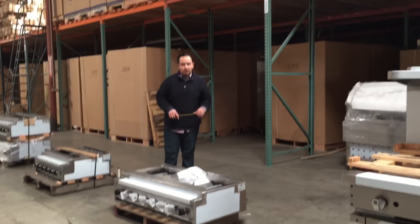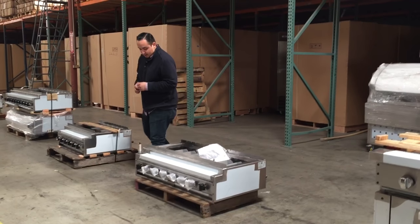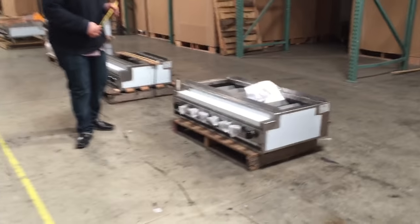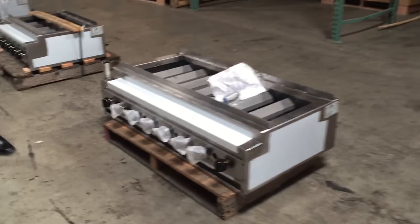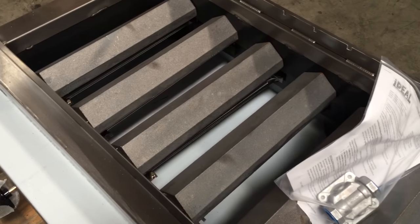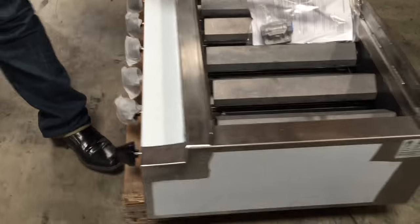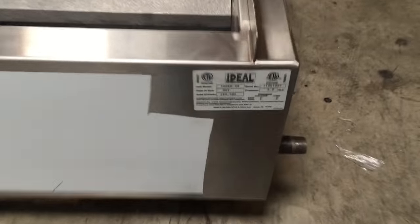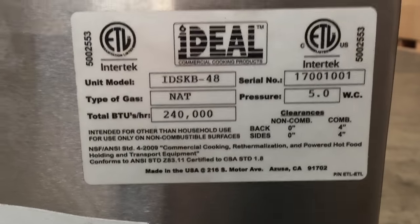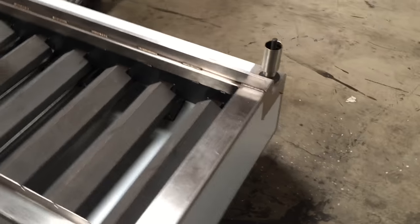Hello everyone, today we introduce our 48-inch shish kebab stainless steel American-made grill. The brand is called Ideal. This unit is NSF certified and ETL certified by the health department for commercial use. It comes with a cleaning tool for the inside, as well as the manual. This unit can also use natural gas or propane, so just let us know when you purchase which you prefer.